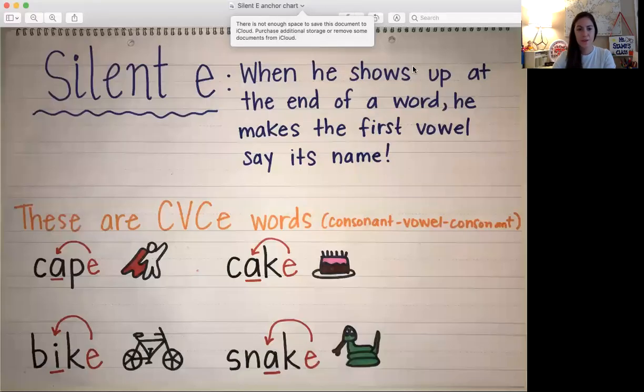Hi everyone! Today we are going to be talking about the silent E. I made this little anchor chart to show you some words that have a silent E at the end and to explain how it works.